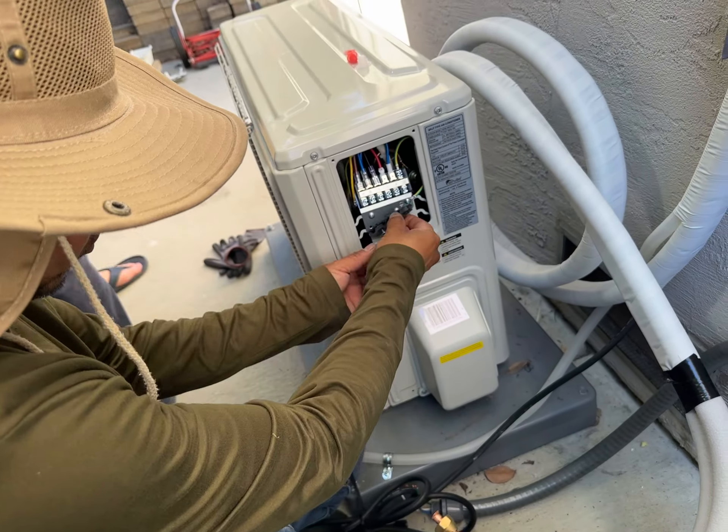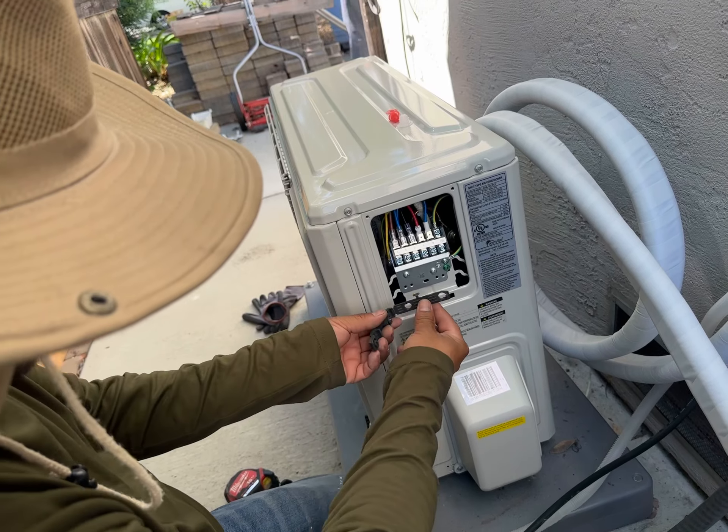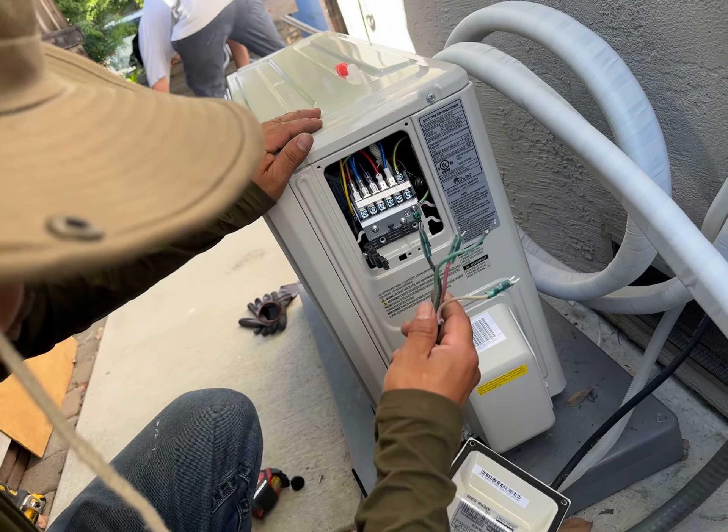7000 BTU, Somerville. So we're getting to the nitty-gritty now. This is all kind of obvious and basic, but you want to feature the electrical line.